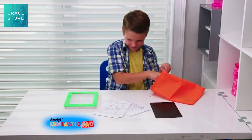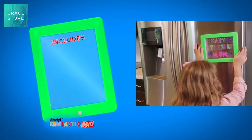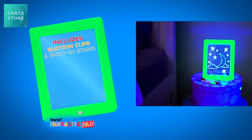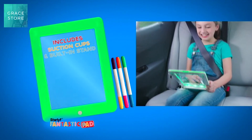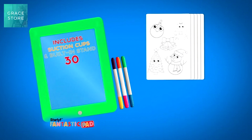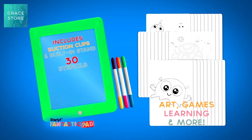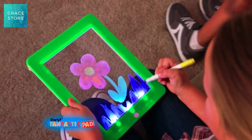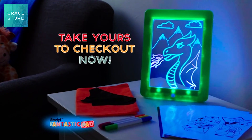The Star Life Fantastic Pad light-up art package is massive. You get the easy-to-use and easy-to-clean Fantastic Pad, complete with suction cups and a built-in stand. The package also comes with three dual-sided neon color pens, 30 stencils with arts, games, learning, and more, the Glow Boost card, the cleaning cloth, a carry bag, and the fun book. Hours of fun, all at an incredible value. The Star Life Fantastic Pad — take yours to the checkout now.